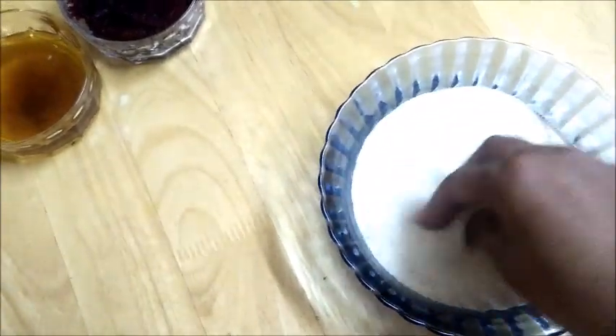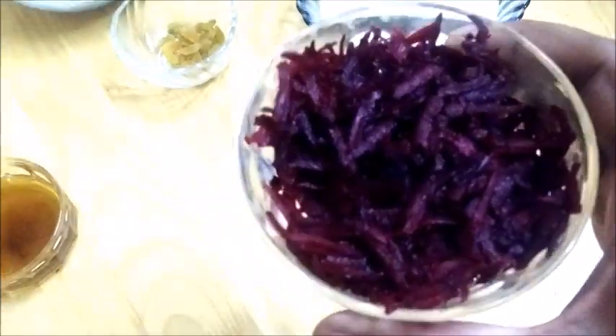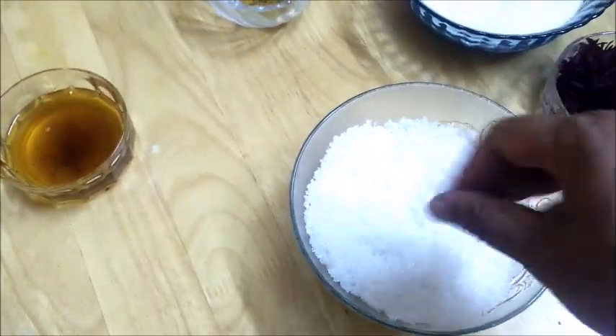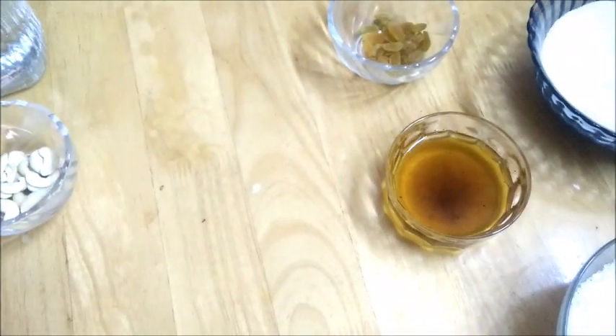I have taken semolina, which is otherwise called rava. I have taken two cups of rava — the measurement jar is this one, so one cup is this size. For two cups of rava I have taken one cup of finely grated beetroot, and roughly two and a half to three cups of sugar. This will be slightly more sweet because my family likes it sweeter, but you can adjust the sugar according to your taste. You would also need half a cup of ghee.